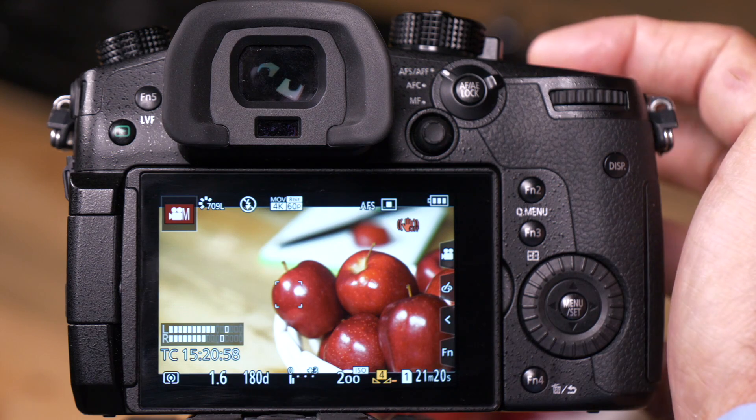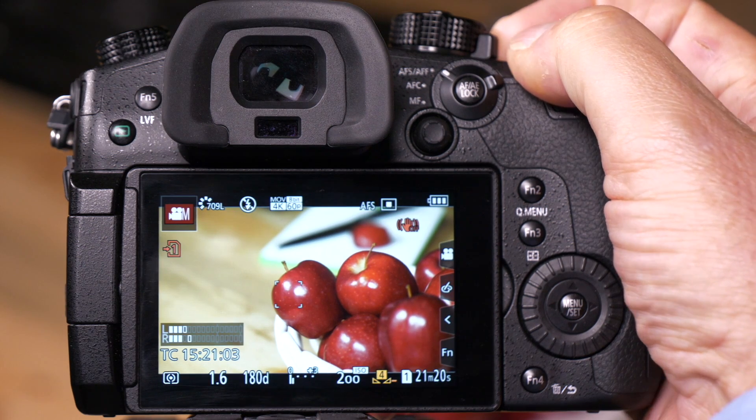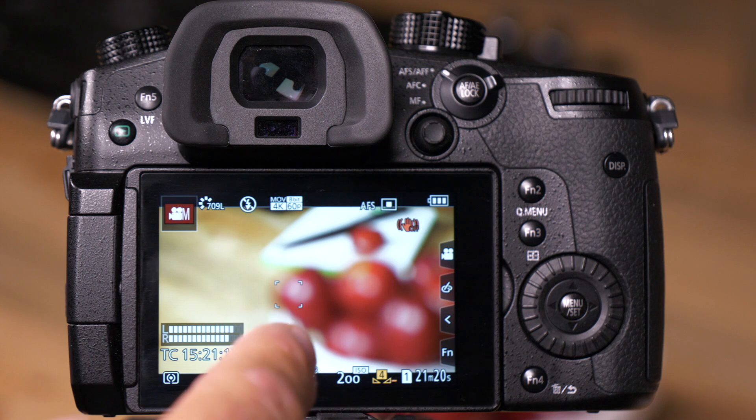Right now, I have focused on these apples in my scene. If I turn the camera off — let's say I have to go take a break or go to lunch and leave the room — and I turn the camera back on, the camera's lens resumes its focus at infinity, so the apples are out of focus.